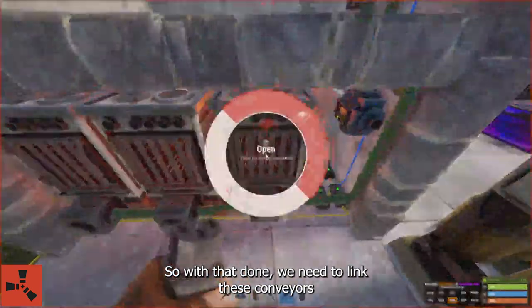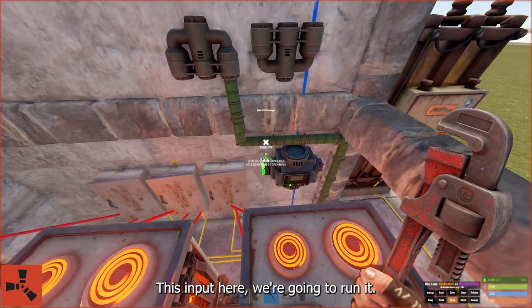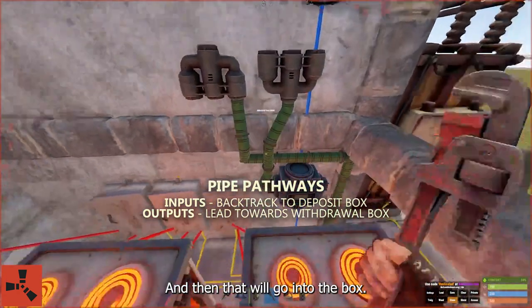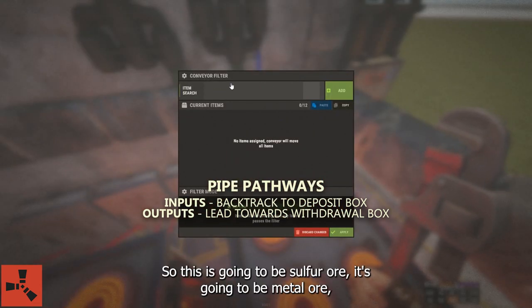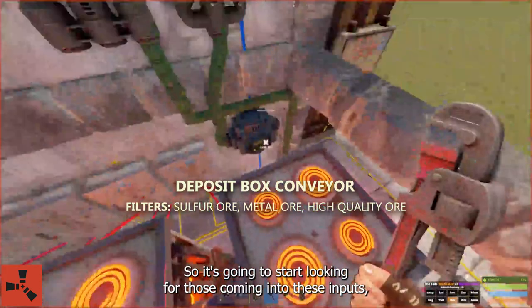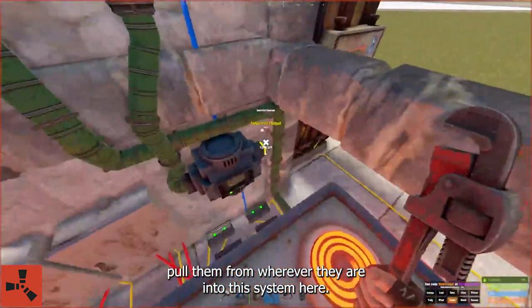We need to link these conveyors to this grid so we can seal off the bottom level. This input we're going to run — let's go green — and then that will go into the box. Let's get our filter set up. This is going to be sulfur ore, metal ore, and high quality ore. Apply. So it's going to start looking for those coming into these inputs and pull them into this system.